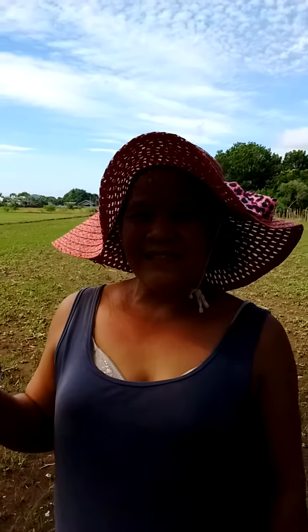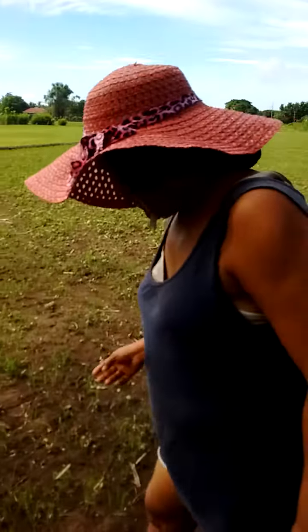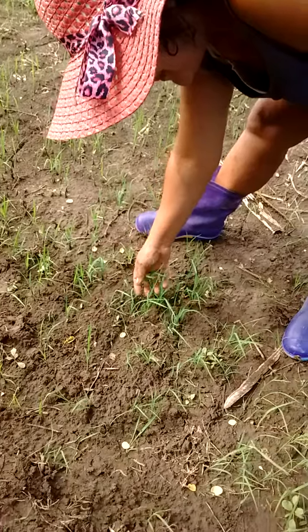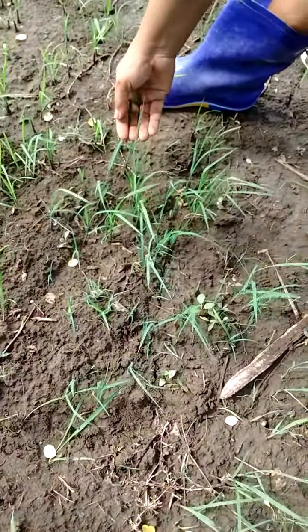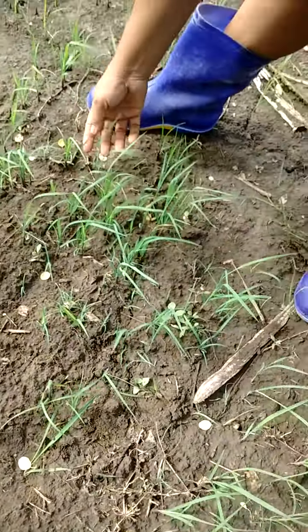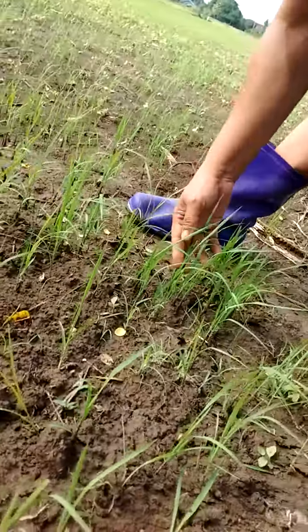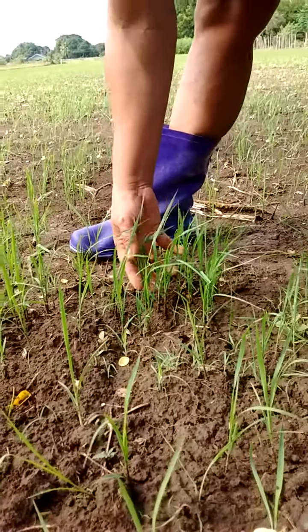I am going to show you the rice that has already grown in the fields. Let us watch and see. These are rice just planted about 2 weeks. It is grown from seeds.